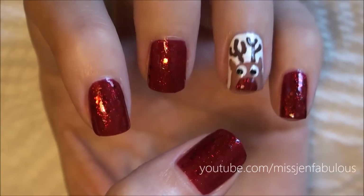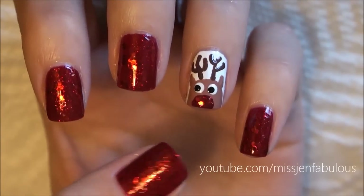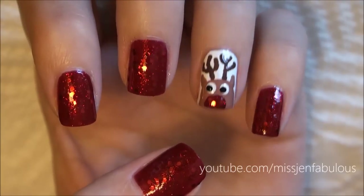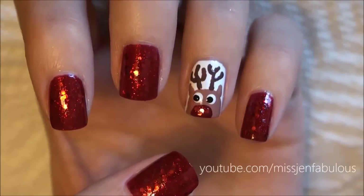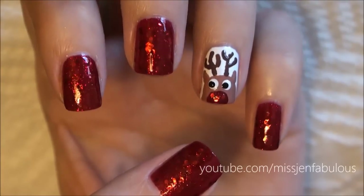In today's video, I'm going to show you how to get this super easy and cute Rudolph manicure for the holidays. If you try something similar out, send me a photo on Facebook, Twitter, or Instagram — they're all at MissGenFabulous, and I will have them linked down below in the description box. But for now, let's just get into the tutorial.